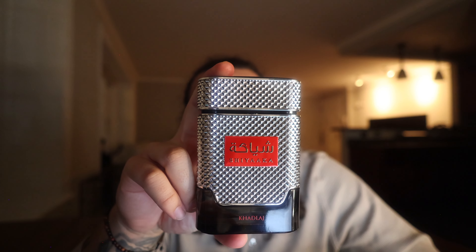Another fragrance I go nose blind to was Afternoon Swim by Louis Vuitton — the clone of it, which was Luciano Sunset Swim. That one it's pretty much almost instant — I could smell it for about 30 seconds and then nose blind right after. But it looks like my camera's overheating so I'm going to go ahead and wrap this video up.